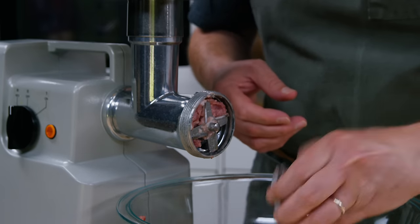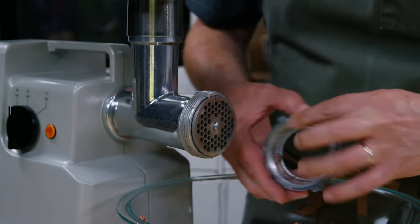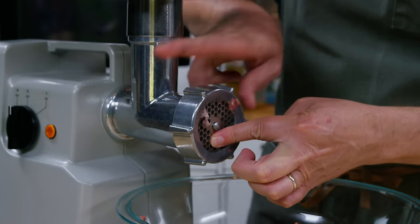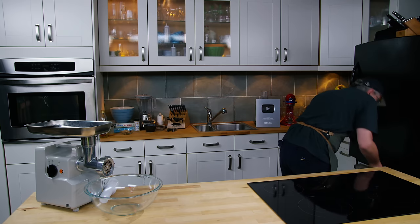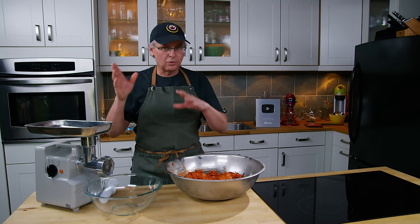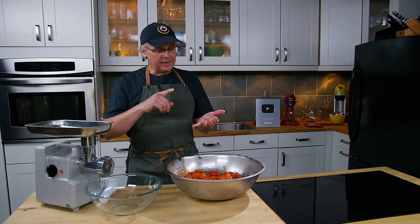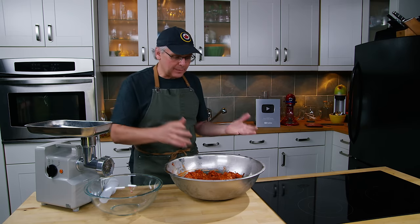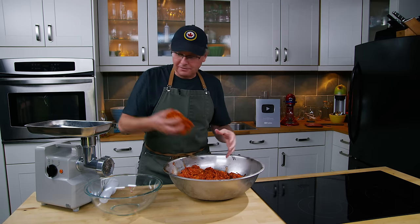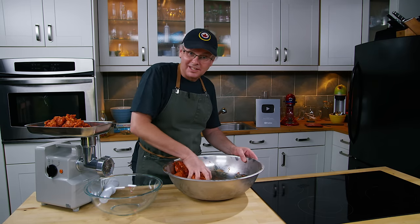Out comes one disc and in goes the other. Now we're going to run the meat mixture through the finer disc. Running it through a coarse disc first and then the finer disc, and adding the spices in between, really promotes good mixing. You also get a better grind by not trying to grind on the smallest disc first. The second pass is a little more difficult but it's really not that hard.